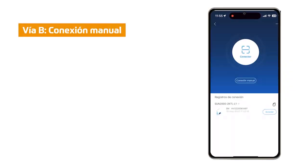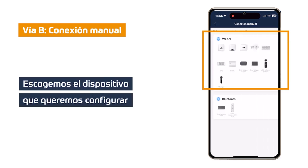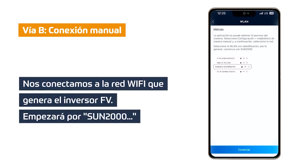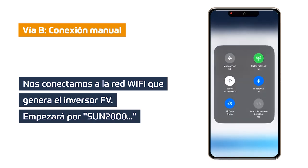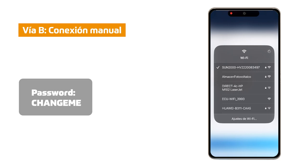Via B: We click on manual WLAN connection and configure the current LAN of our mobile device. We choose the device we want to modify its Wi-Fi network, which in this case will be FW products as it is an inverter. We must connect to the WLAN network of the inverter, which will start with SAN MIL. Click on configure and activate our Wi-Fi and look for the SAN MIL network. Click on it and wait for it to connect. If it asks for a password it will be CHANGEME.